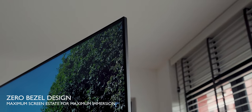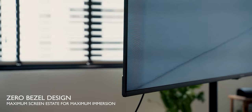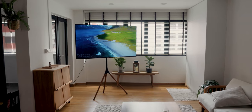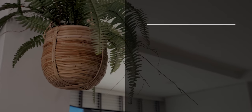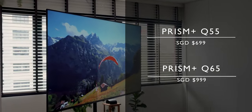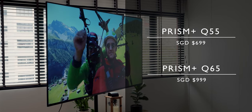The most prominent feature about the TV was the incredibly slim bezels, creating an almost frameless picture. The IR remote receiver was even placed outside the frame to minimise the bulk. Overall the TV looked really premium and well built. The Q-series starts at $699 for the 55 inch, while the 65 inch comes in at $999 — a fraction of what you'd spend on other name brand TVs.